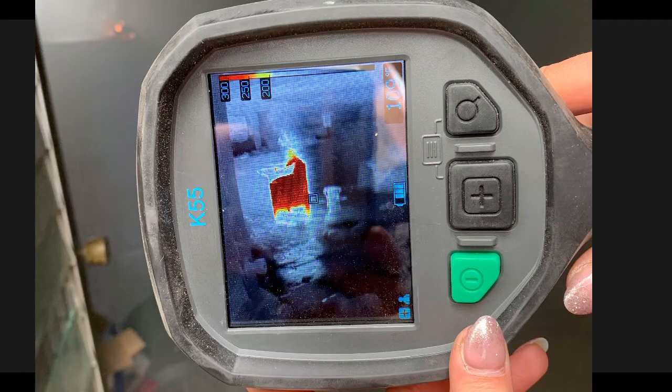Chief, do you ever change mode on your camera during 360? Does it give you any advantage or disadvantage? Very good question, Cap. One of the things that we do in our advanced class is go into application modes. The particular camera your department has has the option of doing that.